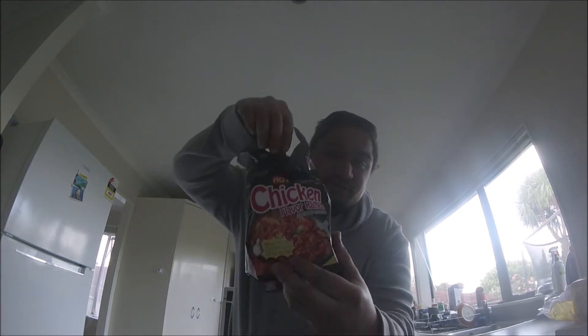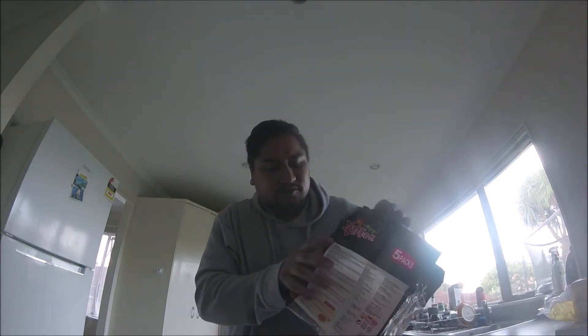Yo, what's up YouTube, welcome back to the channel. Today we're gonna do something new — we're gonna do the fire noodle challenge, the Korean fire noodle challenge. Super hot, extremely spicy. We're gonna do not one five-pack but two five-packs. We got it cooking in the back right now getting ready to eat. If you're new to the channel, subscribe, comment below, smash the like button if you think we're gonna finish this challenge.